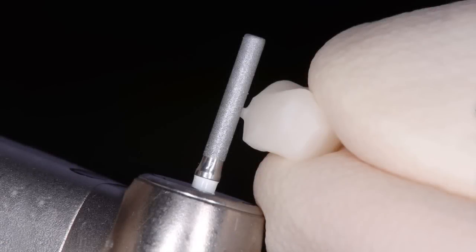The sprue should be removed from the Enamic crown by using cut-off discs or stones as normal. To condition the surfaces to be characterized of the Enamic restoration, the surfaces need to be free from grease to optimize the wetting and retentive bond of the stain. The surfaces do not need to be polished prior.